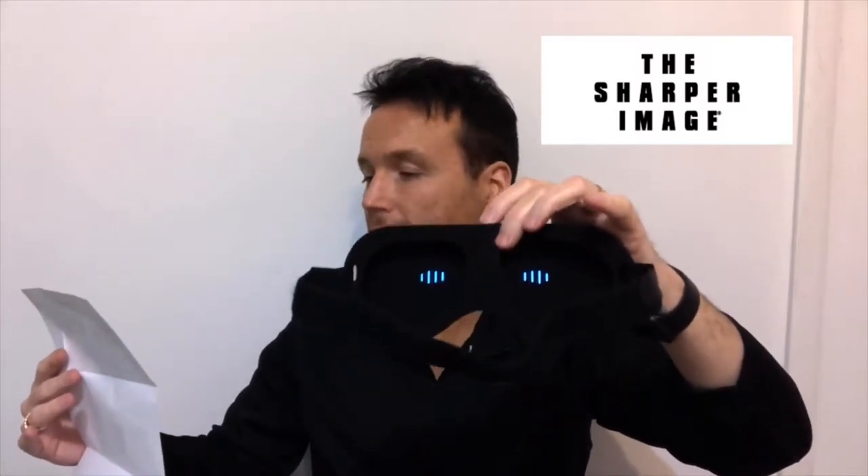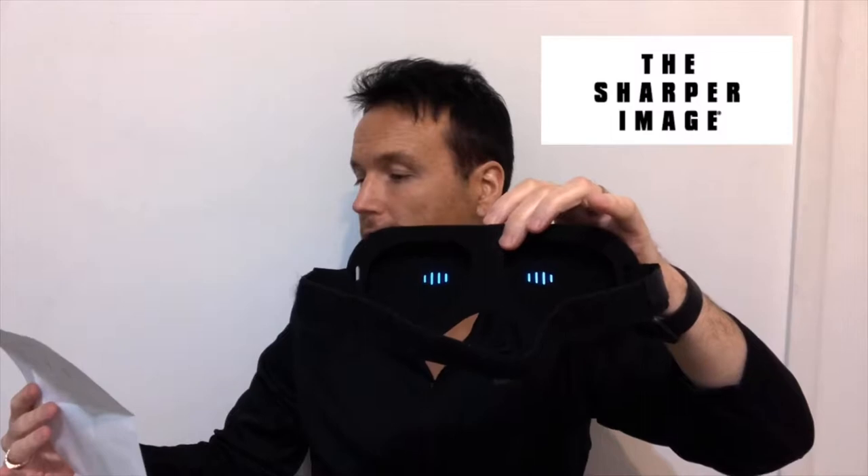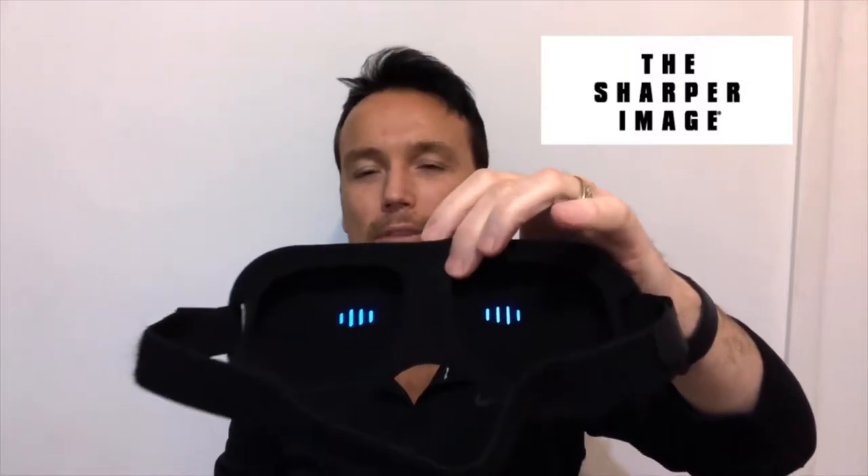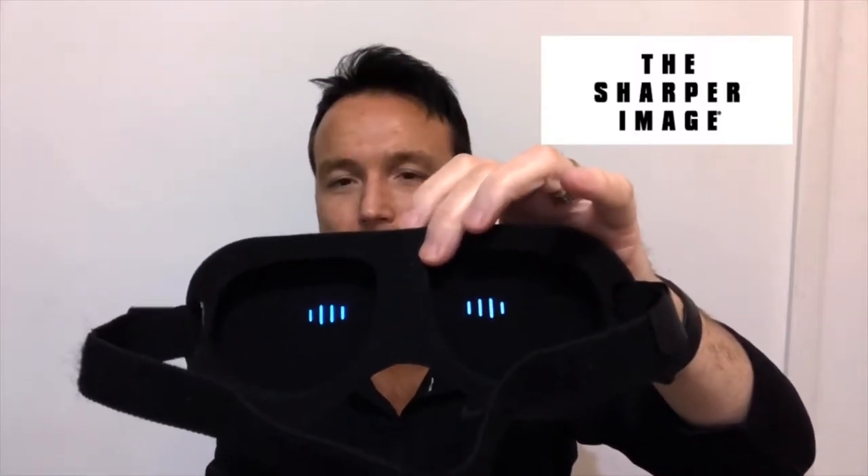The next function: press twice to turn the lights on for 15 minutes. The light will flash three times before the timer function starts. There it goes — it flashed three times, so now it'll stay on for 15 minutes and automatically shut off. If you just turn it on once, it stays on all night. Most of us are probably going to want the 15-minute timer so we're not burning through batteries.